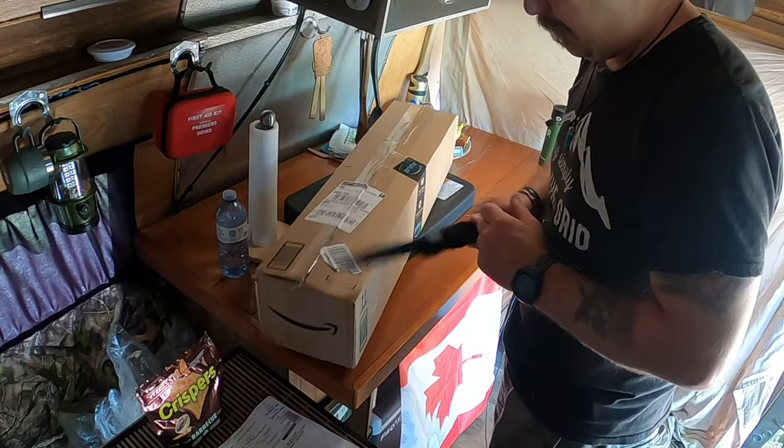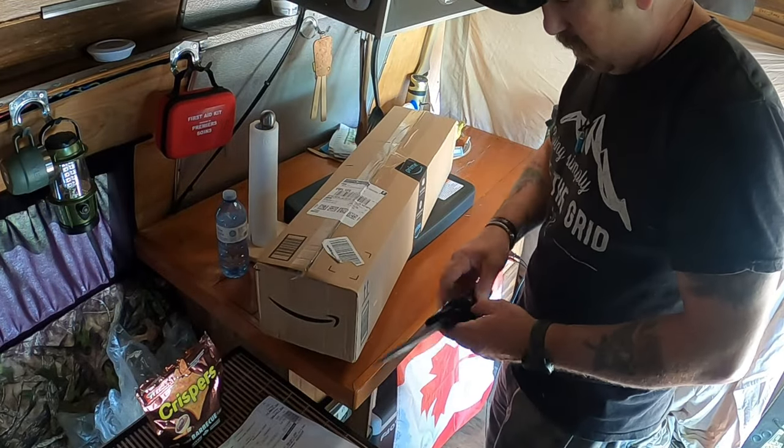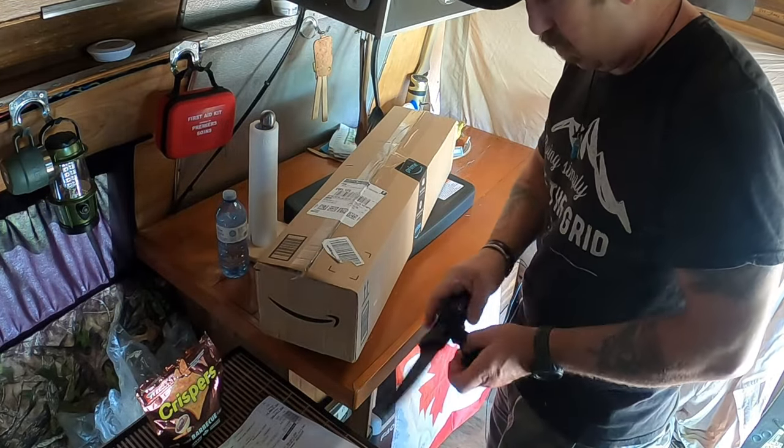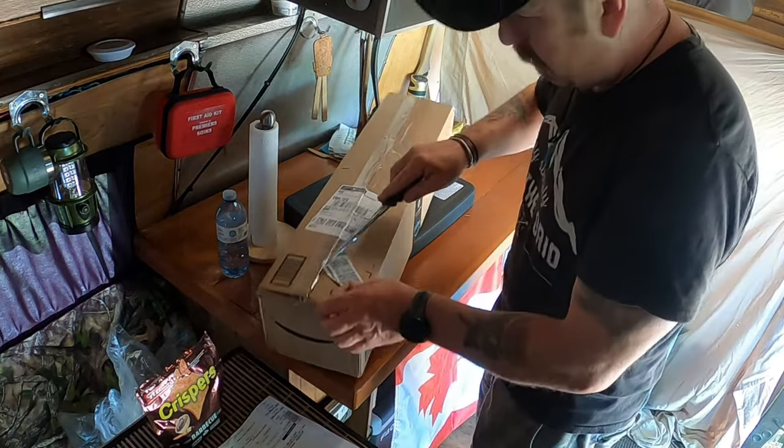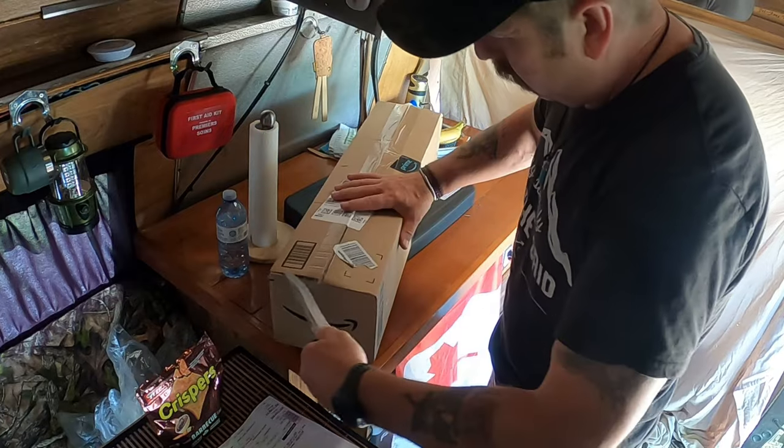On my way out of Christina Lake, I got a package in the mail. I think it's my solar lights that I'm going to use for the van. So let's see what we've got.